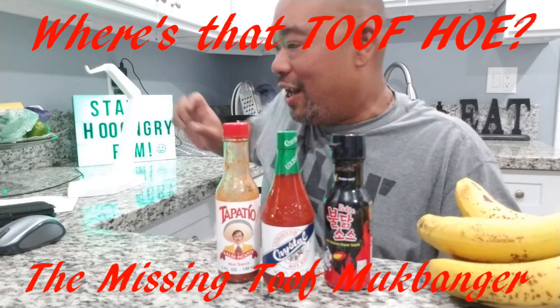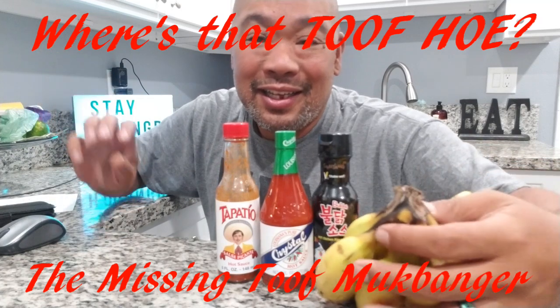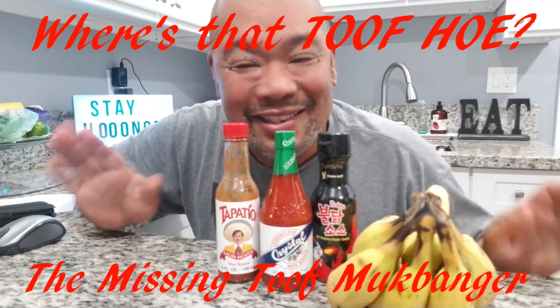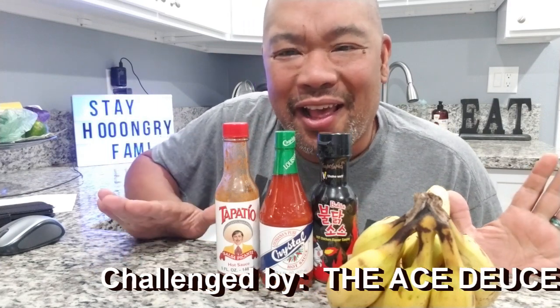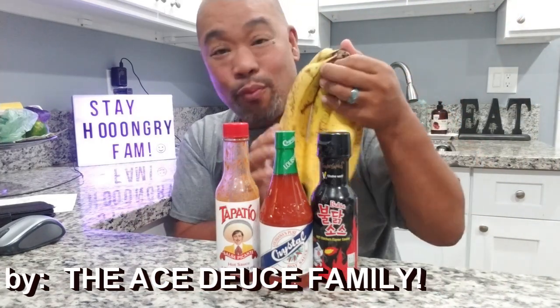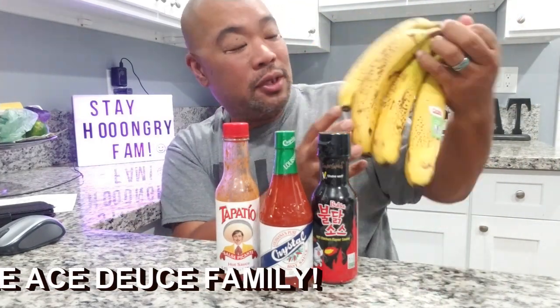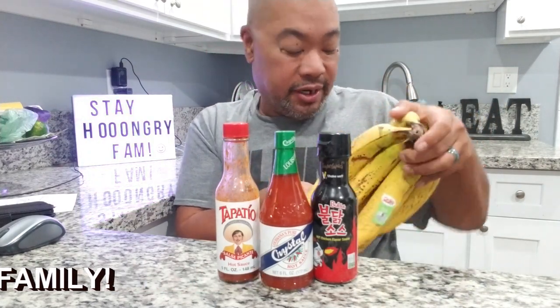We are back again for another challenge - this time with bananas and hot sauce. You guys are probably like, what the heck are you doing? On a live stream, I was challenged to do hot sauce and a banana, and I'm gonna be a good sport and do it. I got my bananas here - they're actually at the best ripest stage possible, where you're starting to see a little bit of the brown coming out. So we are gonna get going with a banana.